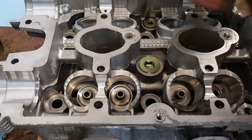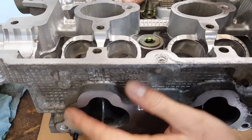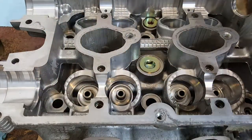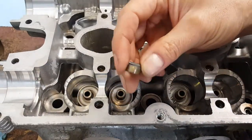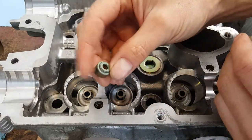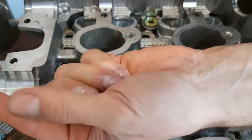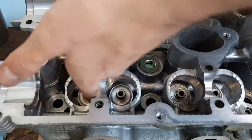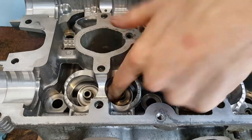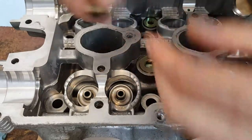I'm going to start with the valve seals now. This is the intake side — you can tell by looking where the intake ports are, so these four are going to be intake. The intake valve seals are dark gray like this; the exhaust ones are green. Easy to tell apart. I'm going to apply a tiny amount of oil to the seal where the valves slide on — just a little bit is enough. I'll take one gray seal and a magnet.